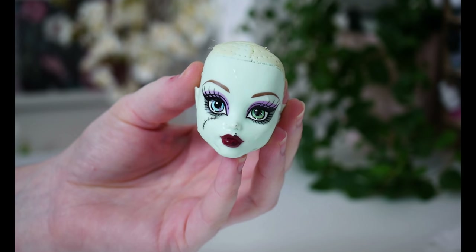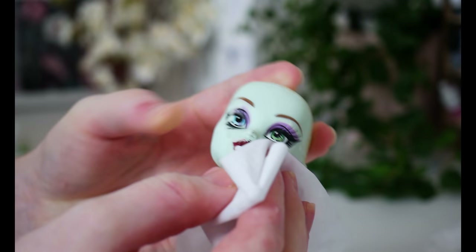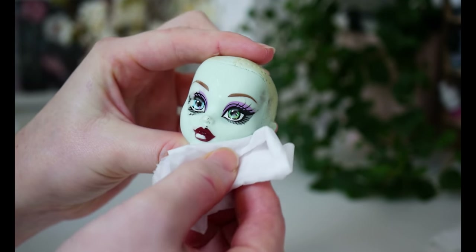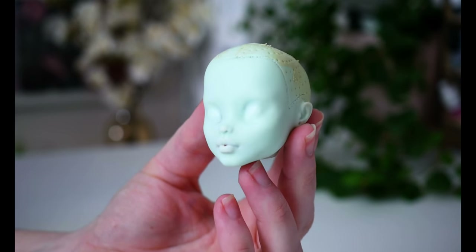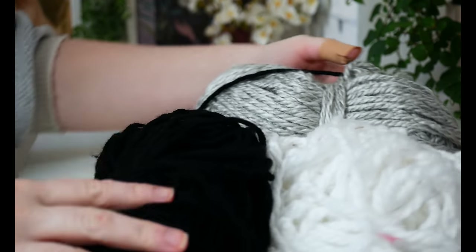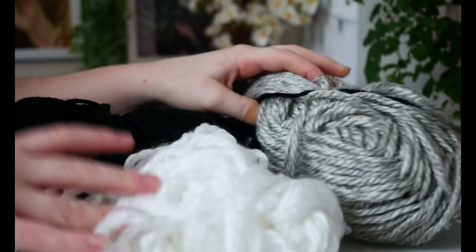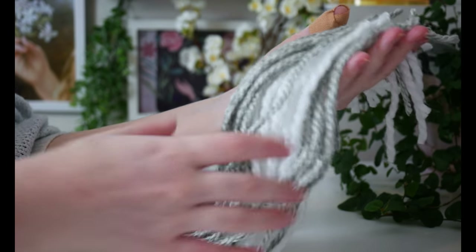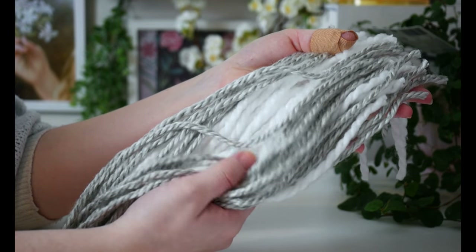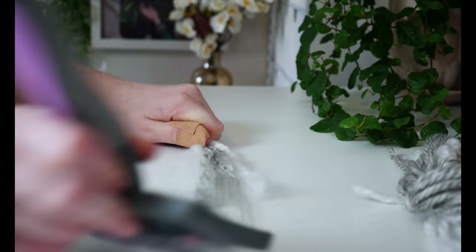To prep the new face, I am going to be using 100% acetone to remove all the factory paint for a nice clean base. For the hair, I wanted to go with the original black and white, but I'll also be mixing in some silver grey into the white bundle. Doing this will add some wonderful dimension to the hair. The yarn I'm using is 100% acrylic. To get started, I am going to isolate around 20-30cm bundles, brush them out with a pet brush, and then straighten them.